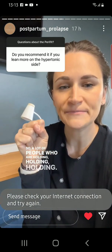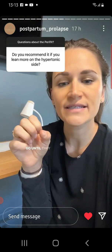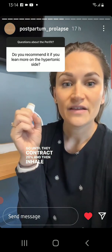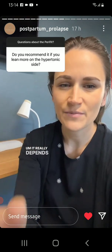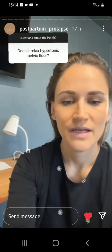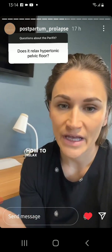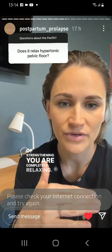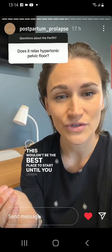A lot of people who are holding tension don't really get the concept or the sensation of letting go until they contract 20% and then inhale and feel more of that muscle excursion — if that makes sense. So this could be helpful in that sense. It really depends on your situation though. It does not directly relax your pelvic floor muscles, so you have to have a good sense and awareness of how to relax your pelvic floor so that in between the cycles of strengthening you are completely relaxing. So if you don't have a good concept of how to do that, maybe this wouldn't be the best place to start until you learn how to do that.